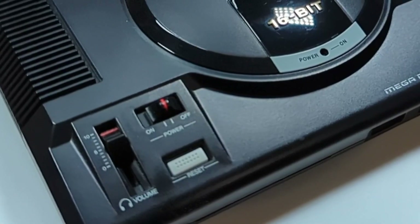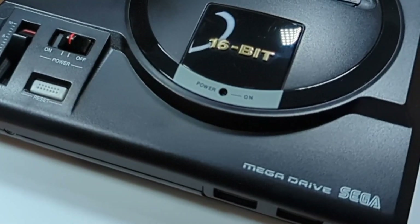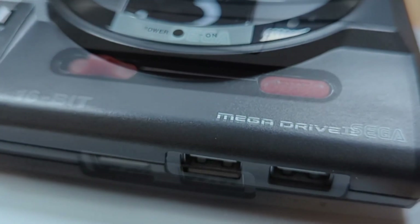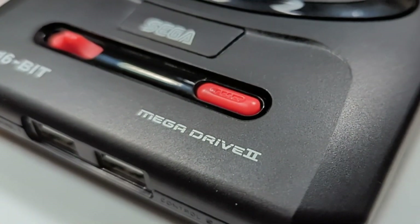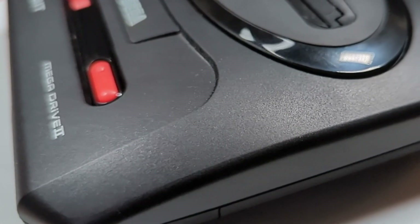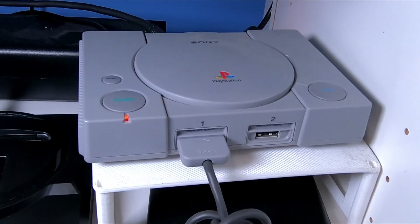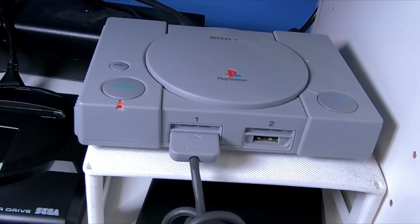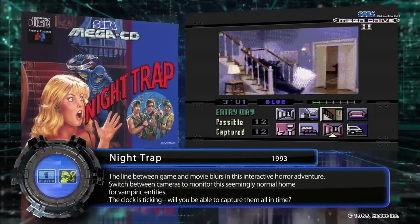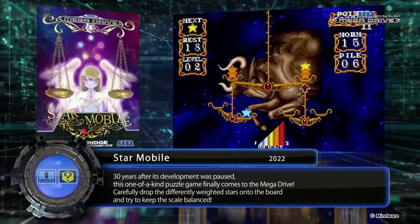Yep, Sega's at it again. Not content with the success of their first Mega Drive Mini, and perhaps to a chorus of 'the second one looks better' or whatever your Japanese equivalent might be, they decided to give it another shot. But other than releasing what we've all been asking for — a Saturn Mini — how does Sega follow up a mini system that featured classic games like Sonic 2, Altered Beast and Golden Axe? How about doing what's already been done once before by the PlayStation Classic? Include some CD games. Amongst the 61 titles included in the Mega Drive Mini 2, 12 of them are from the Mega CD add-on, and they even included some games and arcade ports that we've never had before, making for a rather eclectic collection all bundled into one.